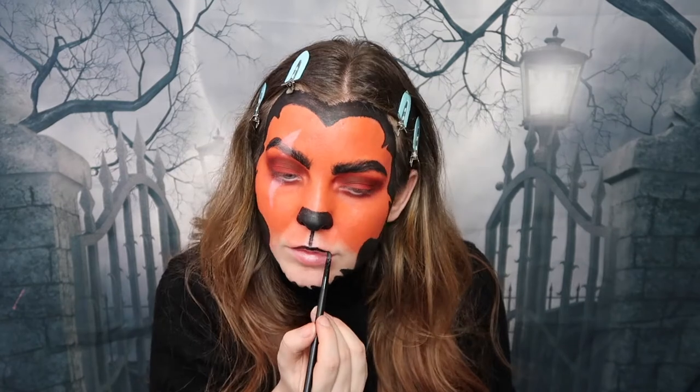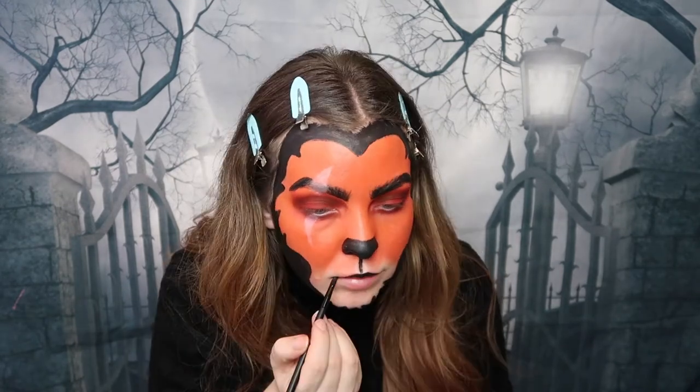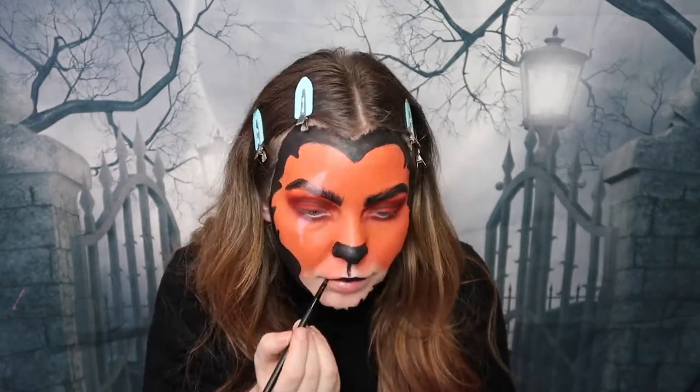For the lips, I'm using the same black face paint and applying it on the top lip, dragging it out towards the corners of my lips to make them look wider.